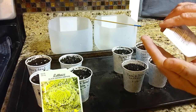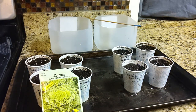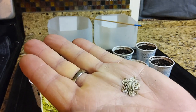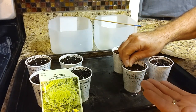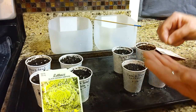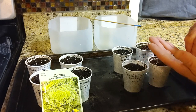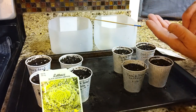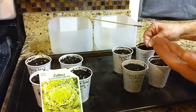Let me get my glasses on because these are tiny little seeds. You can see just how small these things are — they're like a carrot seed. I'm trying to get two in each hole, but it's looking like I'm getting three or four. When they come up, I can snip the extras off with scissors.